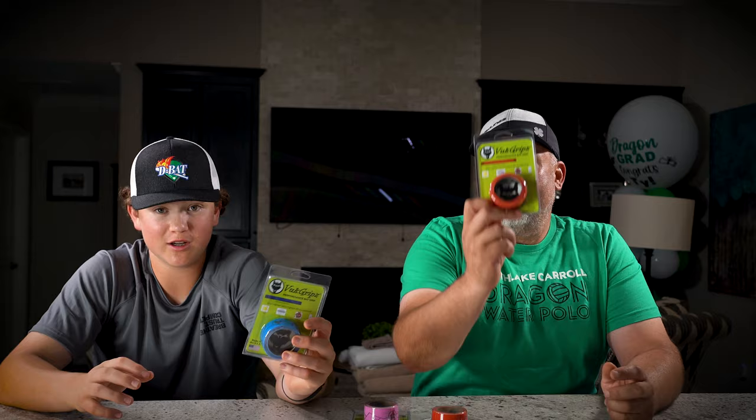All right, once again, welcome to the Raisin' Baseball YouTube channel. Today we're going to be talking about Vuk Grips.